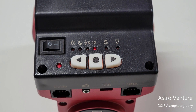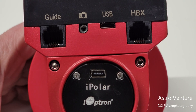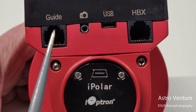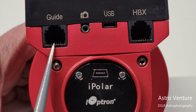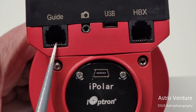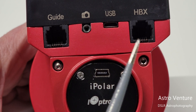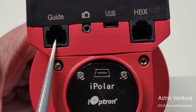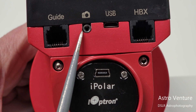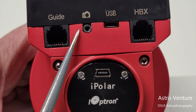Now let's look at the back of the Skyguider Pro. Starting at the left side, labeled 'Guide,' this is an ST4 cable connection used to connect something like an ASI Air to the system for autoguiding. With a guide scope and guide camera connected to the ASI Air and then to this guide port, it makes micro adjustments left and right to maintain a higher level of tracking accuracy. Next to that is the camera shutter trigger release port — you connect this to your camera.